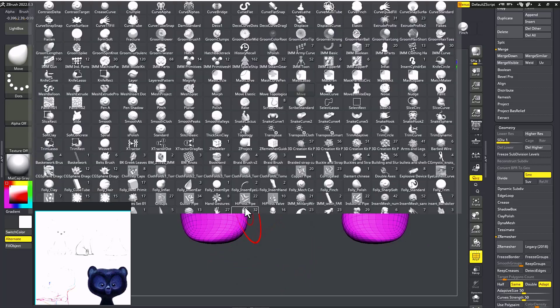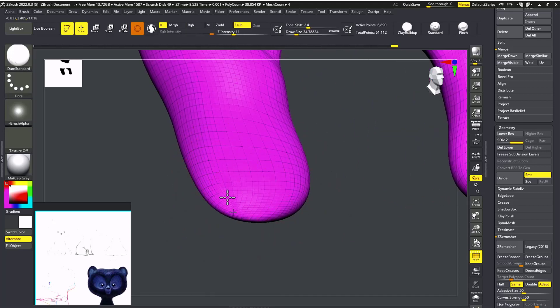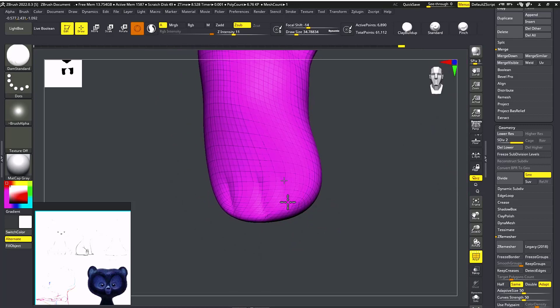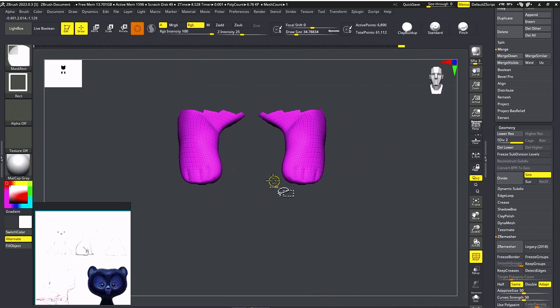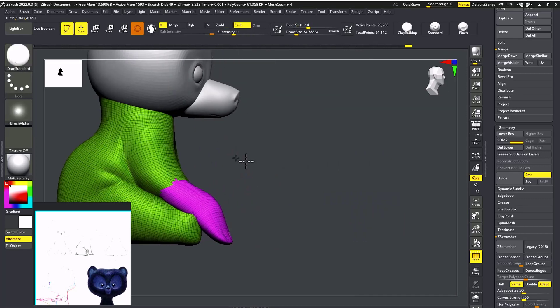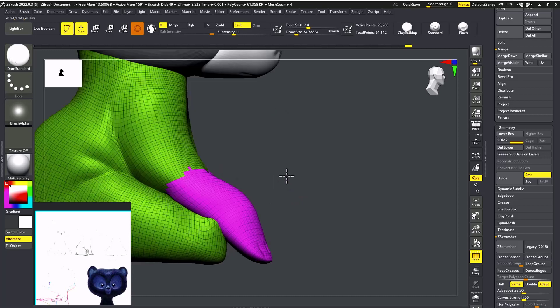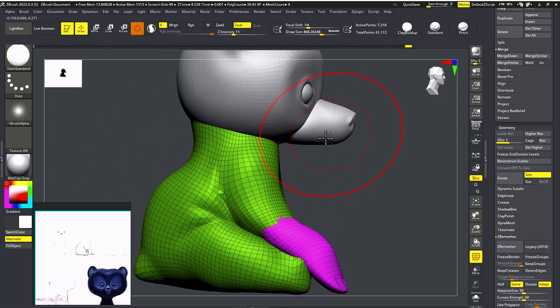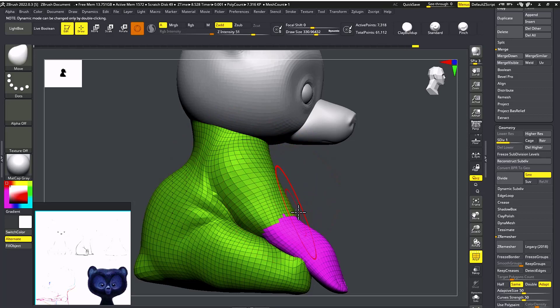I'm going to take the Dam Standard brush and go to a higher subdivision. Scale your brush down and just roughly make the shape of fingers. If you feel something is going wrong or not flowing well, just go to lower subdivisions and use the Move brush with a larger size to tweak it.